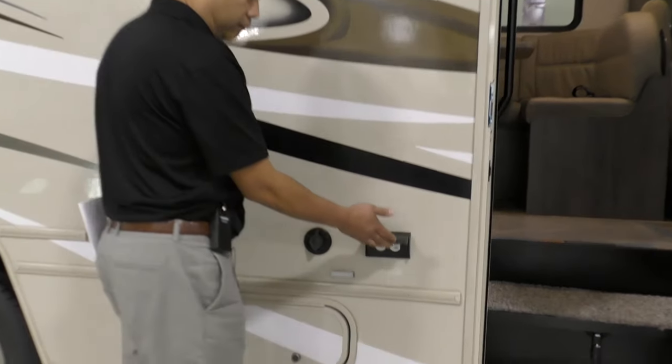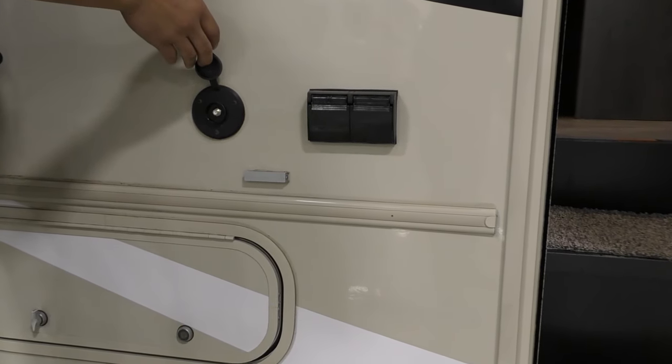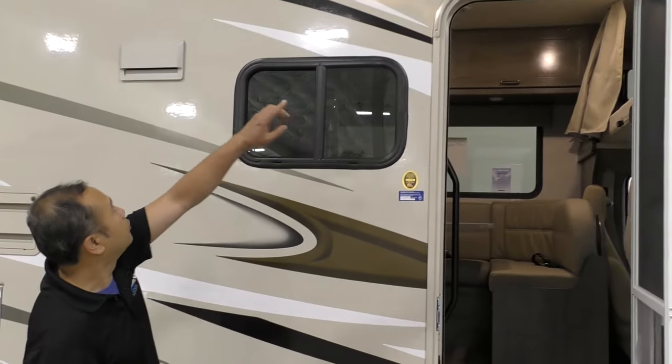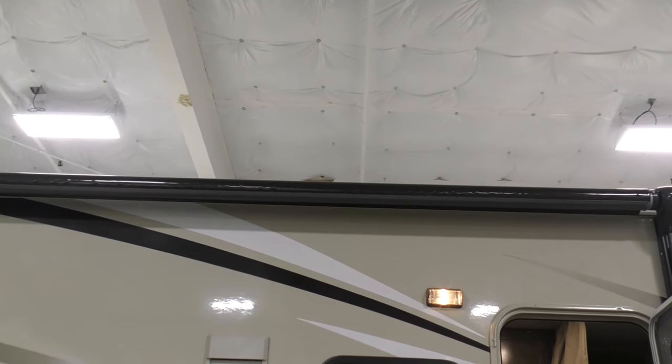Over here we'll have an outside 110 outlet if you want to hook up a TV or radio on the outside, and then a cable outlet so that way you can feed cable into the outside TV. On top you'll have a powered awning — one push, awning goes out; one push, it goes in.